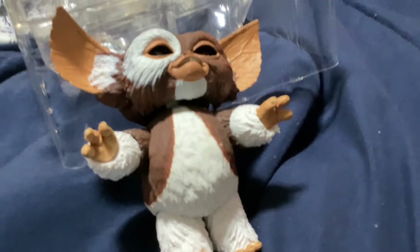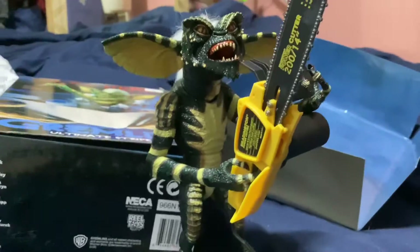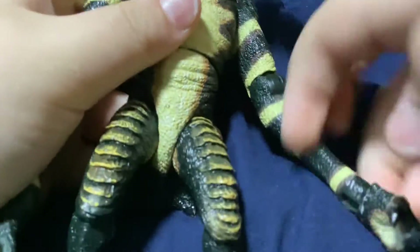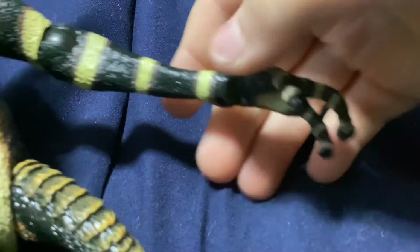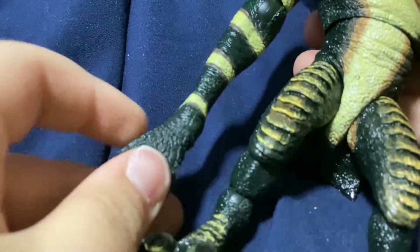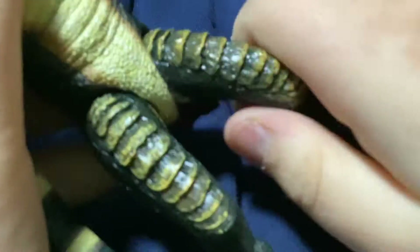Gizmo is a great figure. I recommend him for Gremlins NECA figure collectors and collectors in general. Next up is Stripe. This figure is really cool — probably my second favorite figure I've got. For posability, he has an elbow joint, and his arm can move up and down with a full 360 at the hand. Same with the other arm — up, down, full 360 and elbow.